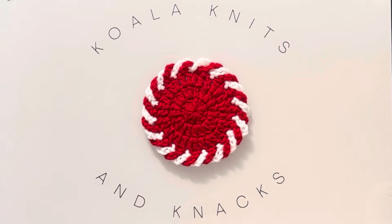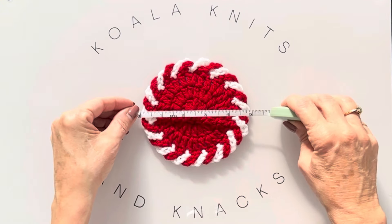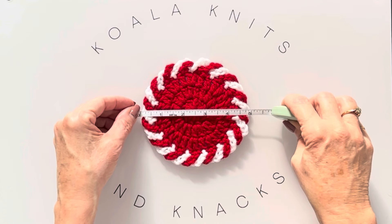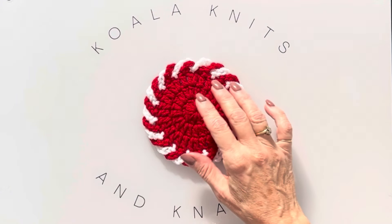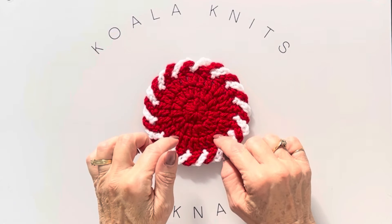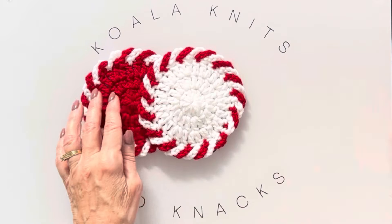Isn't it absolutely beautiful? This one is five inches across — that's a perfect size for a coaster. On my other video I used a 4.5 millimeter hook and they were quite a bit smaller. I like this size better, so this is the new and improved coaster!